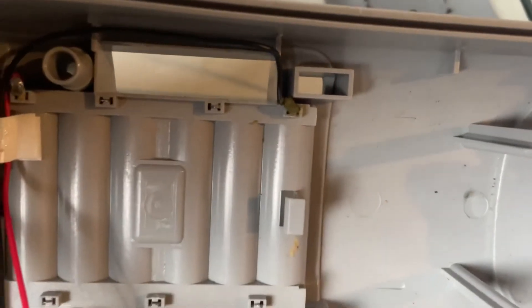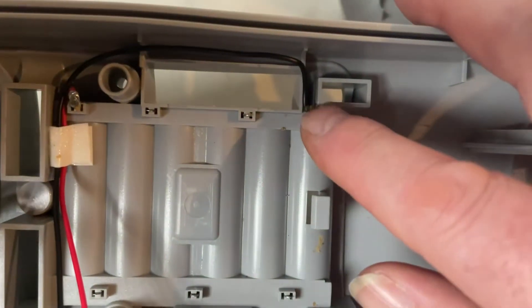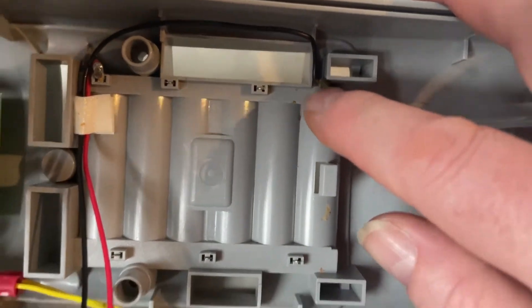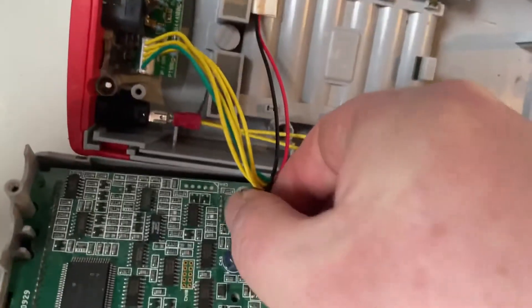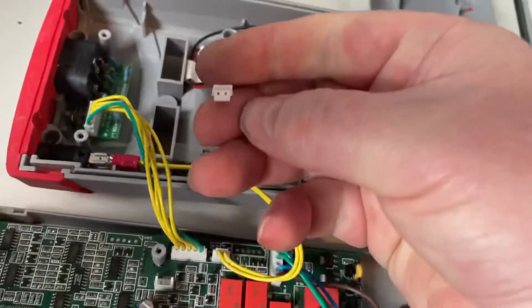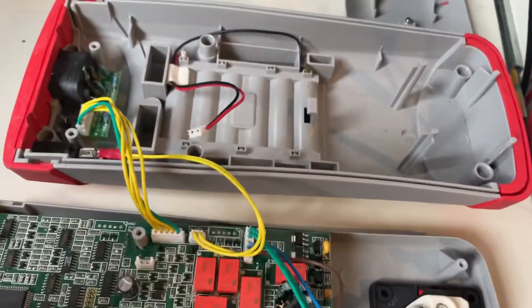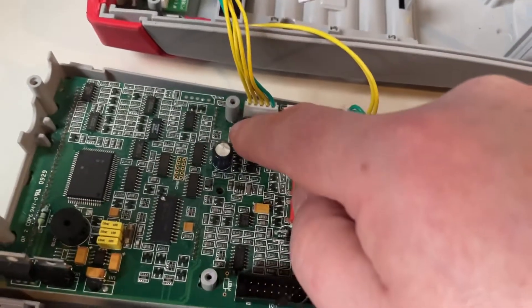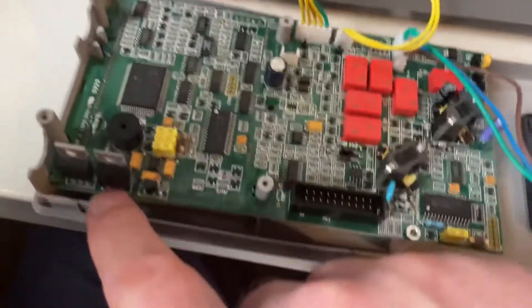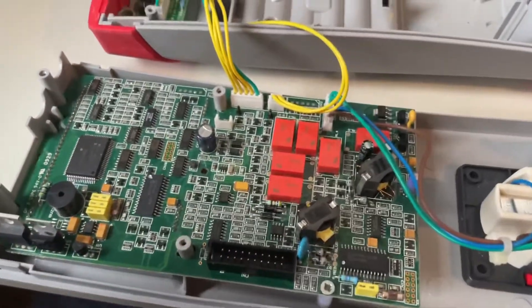I'll show you the positive terminals there. The negative one is covered in some kind of verdigris gray. That's the power feed down to the board. I've measured it with the voltmeter and there's no volt drop across it or anything. But from what should be nine volts in to the input of the five-volt regulator, there is about a 0.3 volt drop. So I need to just investigate that.